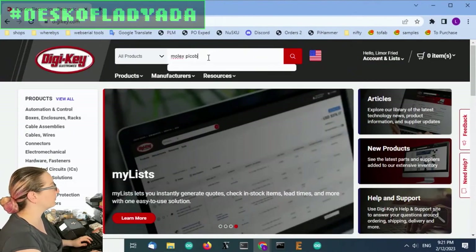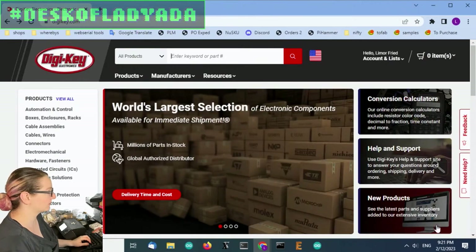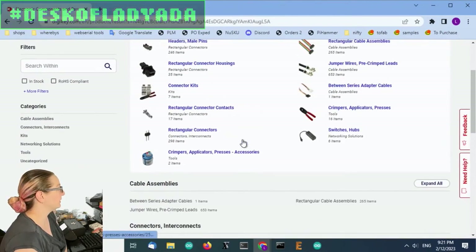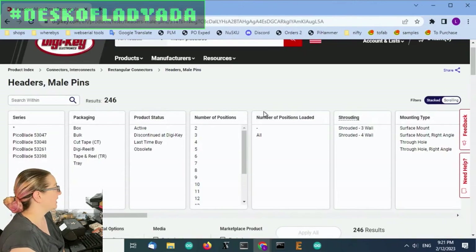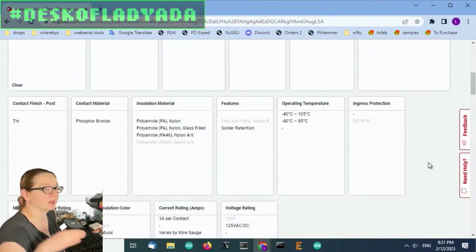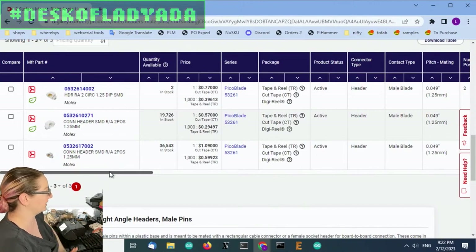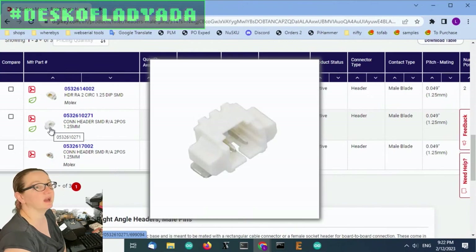They're called Molex Pico blade. One thing I noticed while searching is that DigiKey changed their front page — new products is kind of nice, it's what I use for new product Mondays. So searching Molex Pico blade, there are a lot of results because there are cable assemblies and connectors. We want to go to header male pins, since that's what goes on the PCB. Let's say we want two positions, active, surface mount, right angle because that goes out the end, and filter to in-stock. This series is the 53261 — this is what I tend to use, the tinned version.